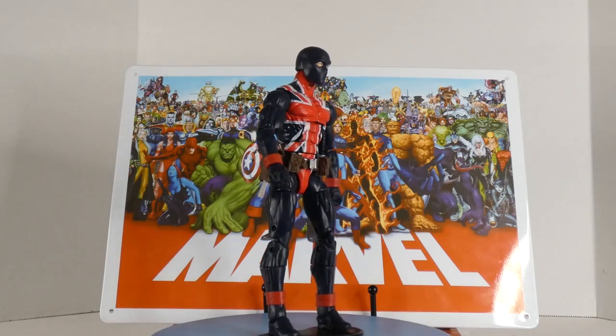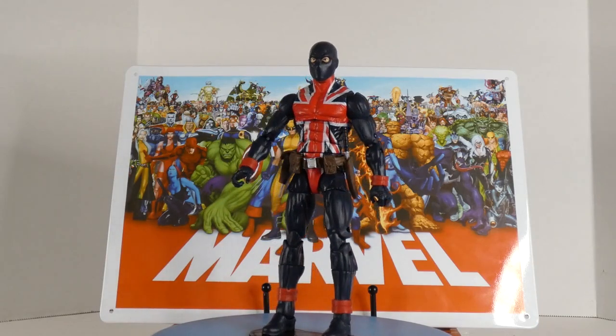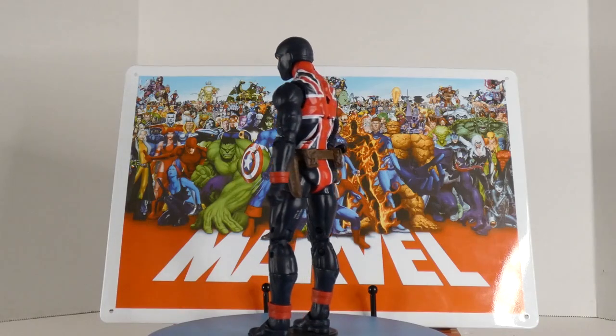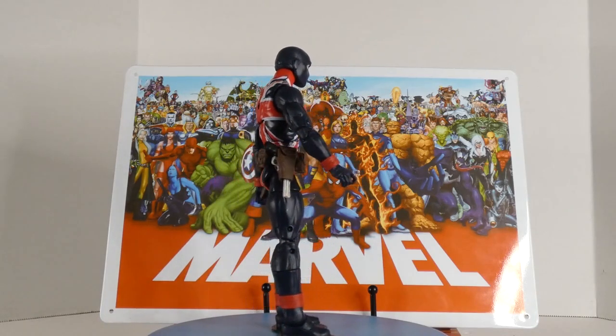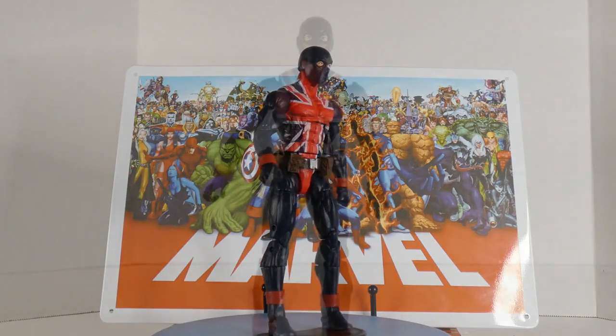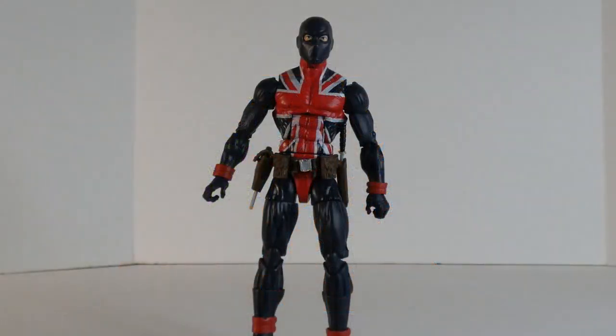I was told that by somebody and I was like, I've never found anything about it. But the cool thing about Union Jack is it doesn't matter, because you can say this is the 1940s version or the 2000s version — it doesn't matter.